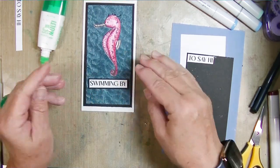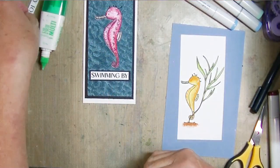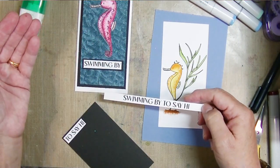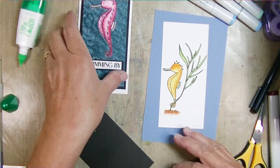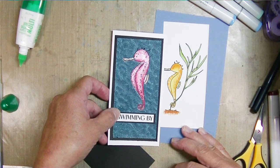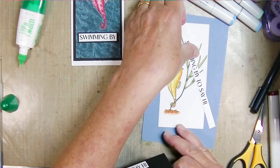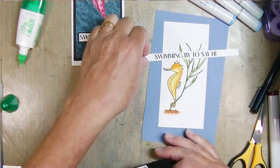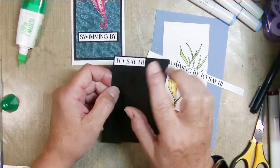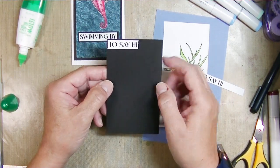Along with the digital stamps, Patricia has digital sentiments and digital pattern papers. One of the beautiful things I love about them is that you can resize them and they store easily on my computer - I don't have to have physical space. I can rearrange things in my Word document, lay out the whole card, or just put two sentiments and two seahorses, size them how I want, color them, and trim everything down. I used my Brother Scan and Cut to cut out the pink seahorse.